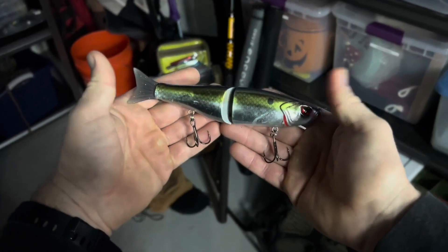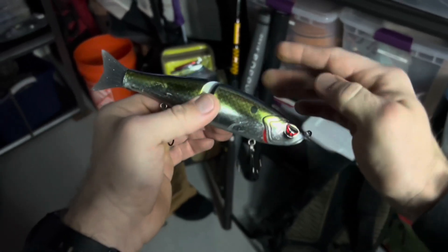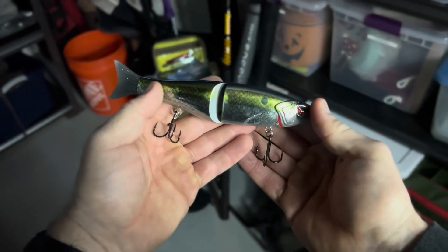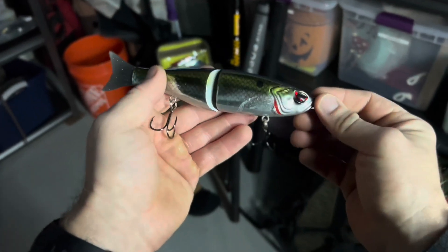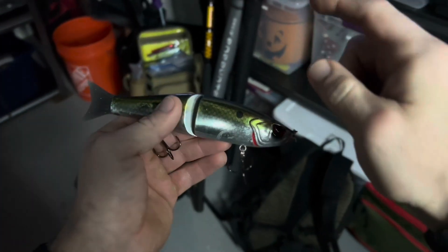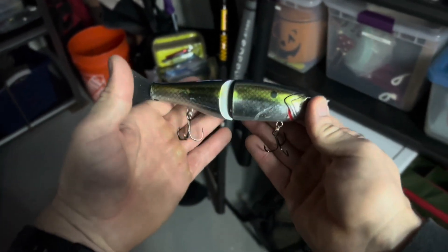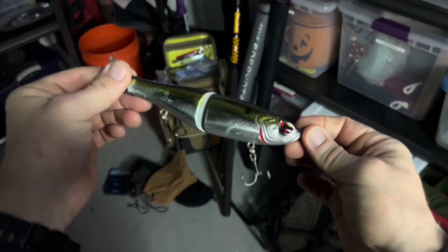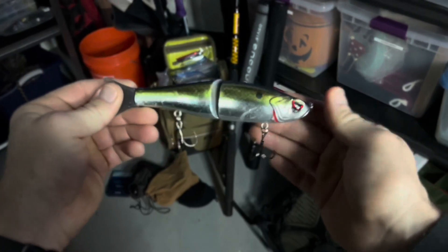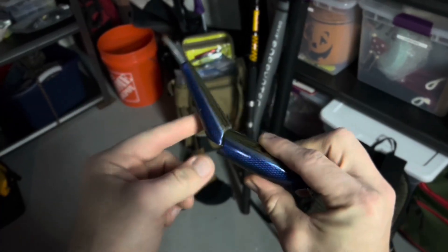This is a 2.2-ounce lure, so you want to make sure you're throwing it on a rod that can handle this weight. 2.2 ounces isn't huge, but if you're throwing it on a really light rod, check your rod — it will typically tell you the ounce ratings on there. Make sure you have something that can handle it, because throwing too heavy a lure can snap the rod. That's not a downfall of this bait, just make sure you have the right specs. All in all, it's a pretty good way to get into glide baits.